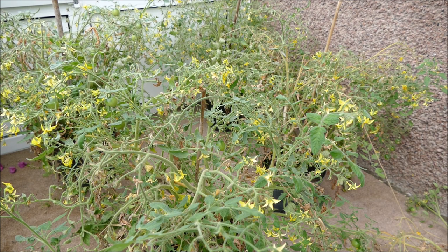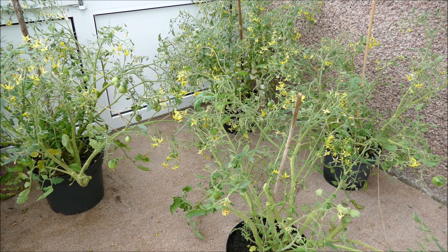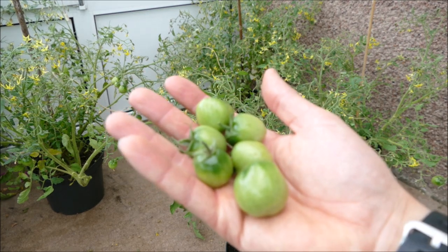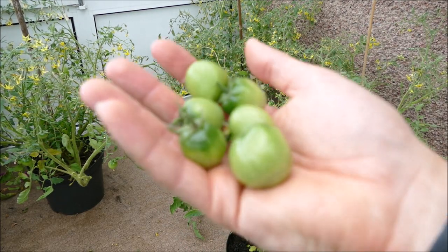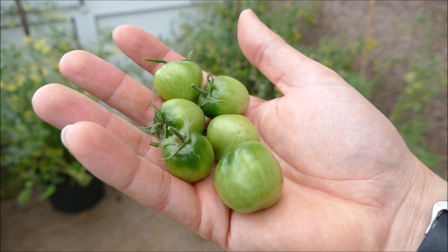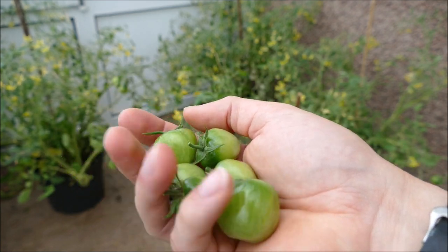I've now removed all the dead and infected material. As you can see, there are a lot fewer branches on the plants — quite a lot of material had to come off, unfortunately, including a lot of tomatoes. I've kept the larger ones, as these have a chance of ripening. The smaller ones are so young that even on a sunny windowsill they're unlikely to ripen, so I'm just keeping the larger ones for now.